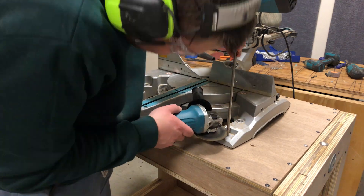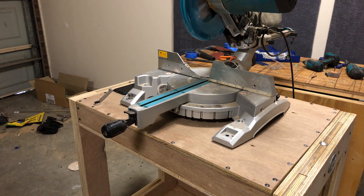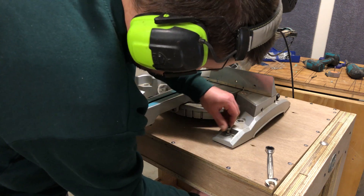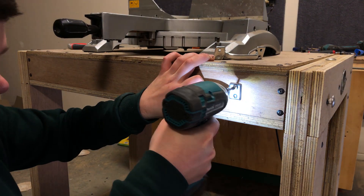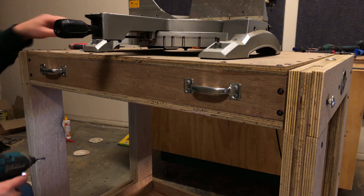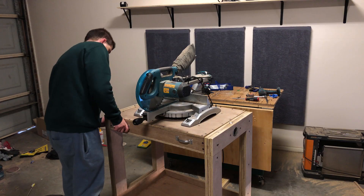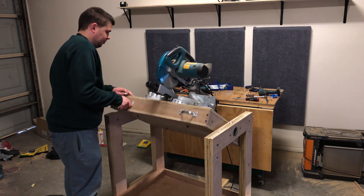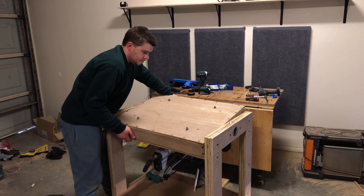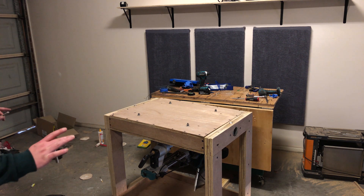It was much cheaper to use all-thread for this application — I can just cut it to size. This was my first test with just the drop saw, shown in real time. I was a little bit worried, but after it flipped over it actually worked really well. No racking, no movement, and it didn't fall on its head.